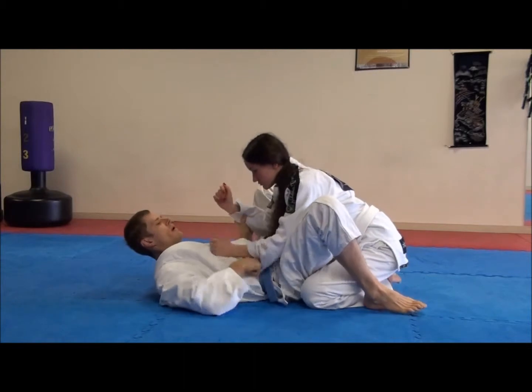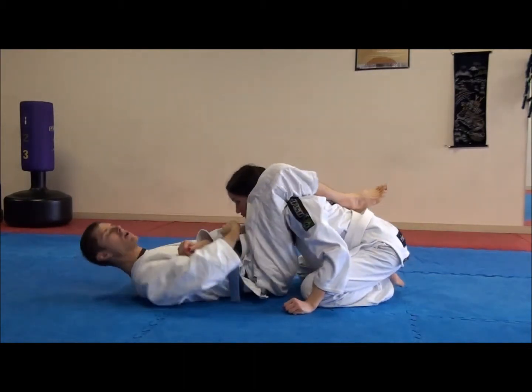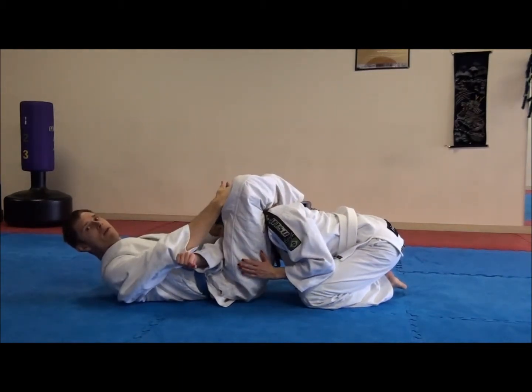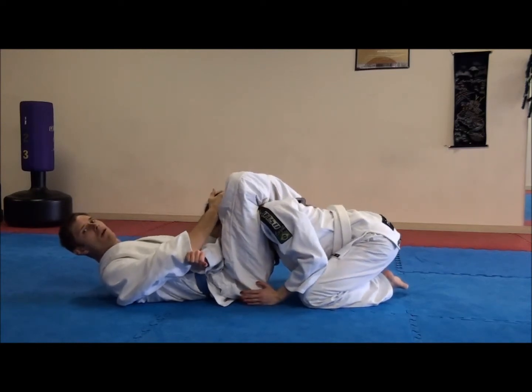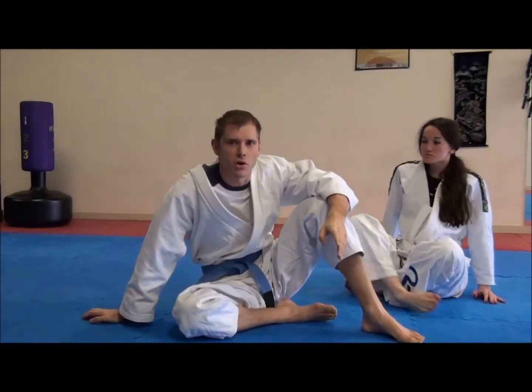So what I've since started doing, and I've found it to work very well, is this motion here. I haven't really changed the angle a whole lot — I've just moved away from her. The other nice thing about this is it's very hard for her to pick me up from here. So those are some tips for the triangle choke.